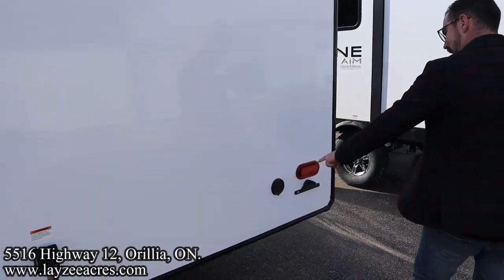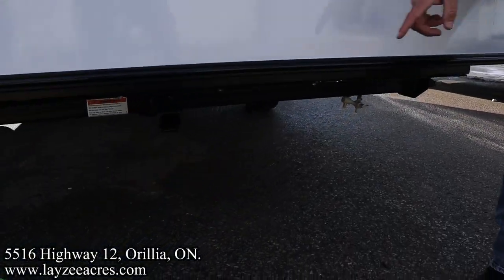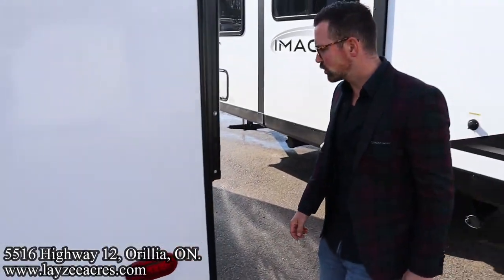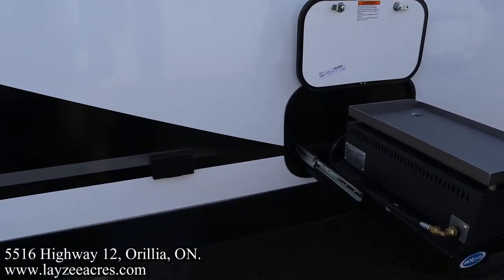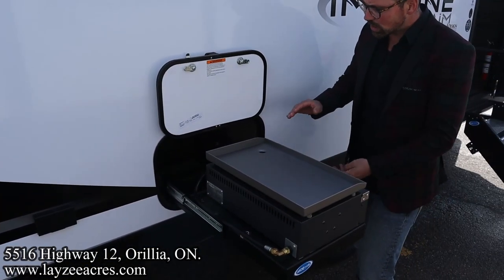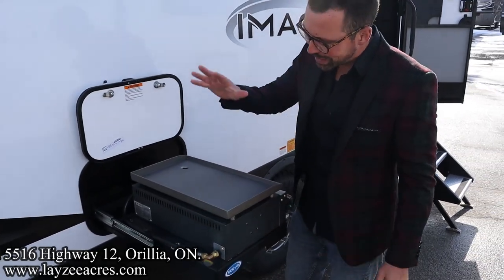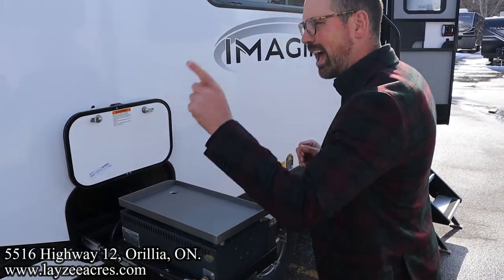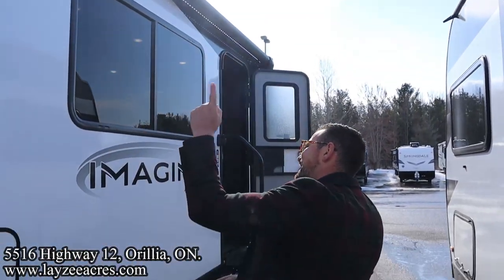30-amp detachable style cord. Outside shower right here, Brendan — and a class two receiver. Outside speaker, outside receptacle. Check this out — just a little bit of a cabinet here, not taking up any space inside really, and we get that griddle built in. Electric awning starting right at the back, going the full length of the trailer with LED lights in it.